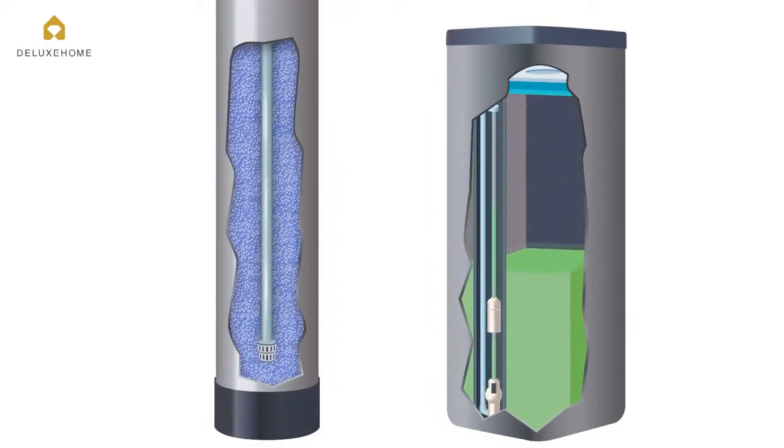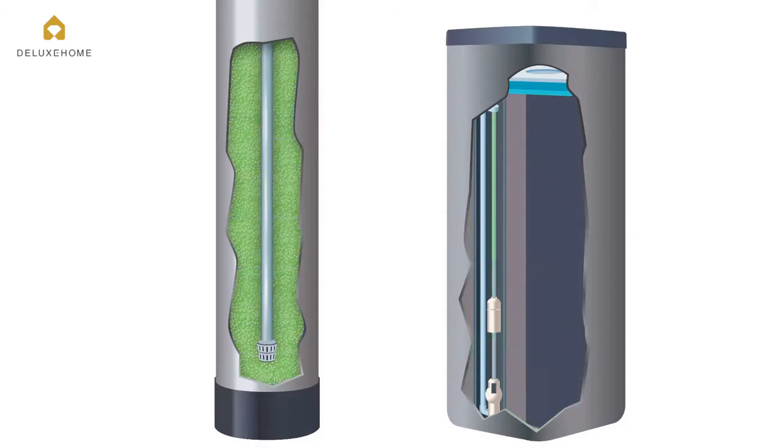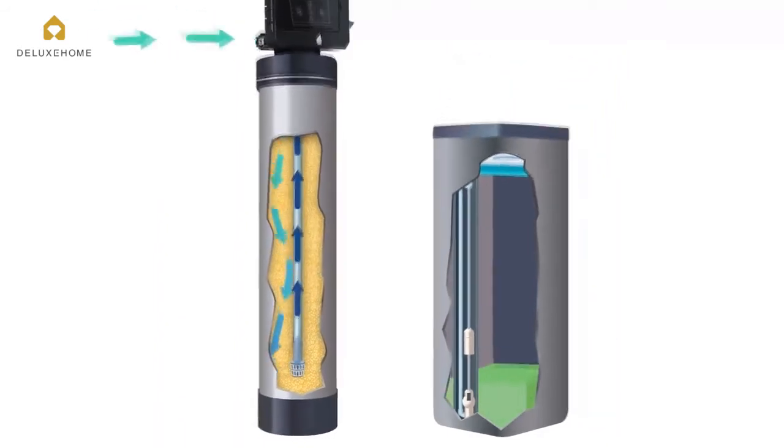a brine solution is drawn from the brine tank into the resin tank. This solution strips the hardness from the resin beads and is flushed down the drain, and the recharge system is placed back in service.